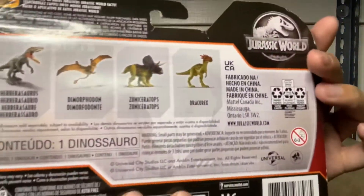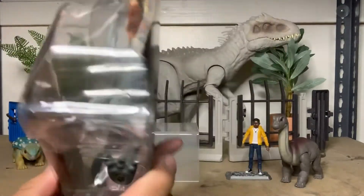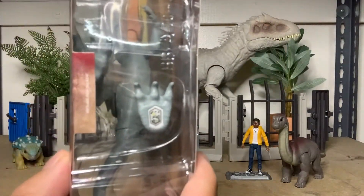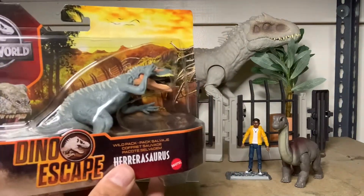A nifty little one, packaged this time around. Actually, it's easier to scan your dinosaur now — you can just scan it out of the box. We don't have to open them anymore. Let's look at the Zuniceratops first.